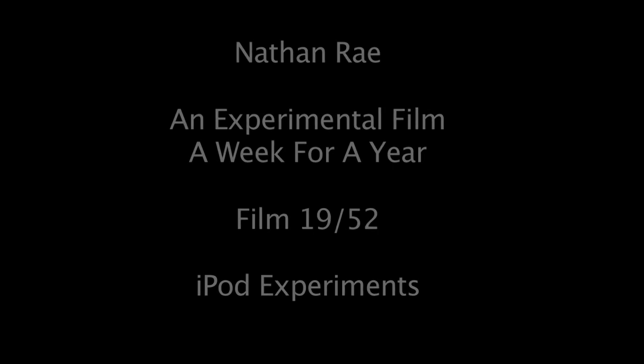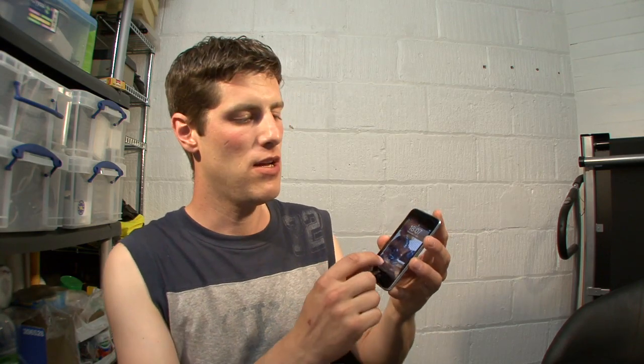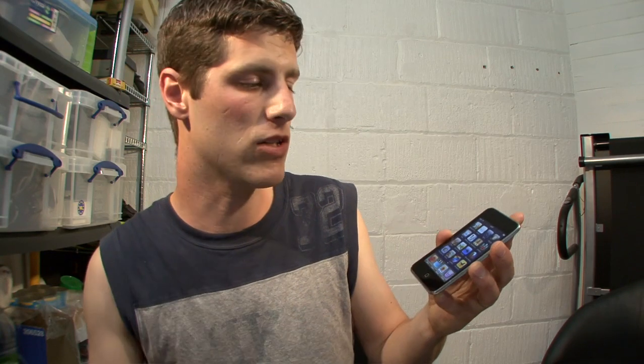Hi, my name's Nathan Ray. I'm a video artist and filmmaker from Manchester in the UK. I've just been playing around with my iPhone over the last few days, seeing how I could display high definition from it, if I could at all.